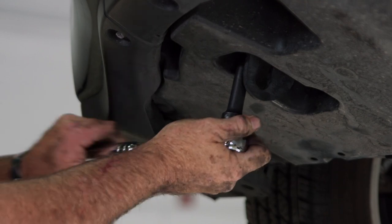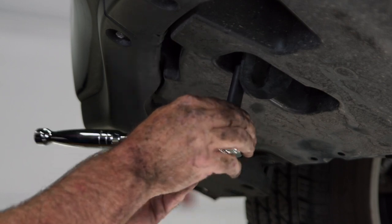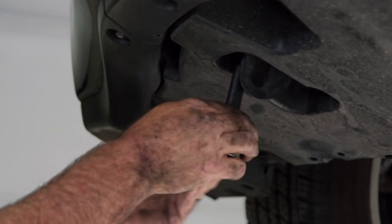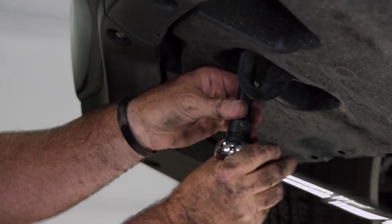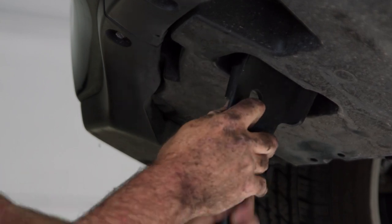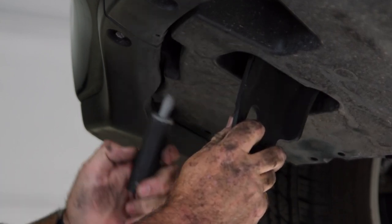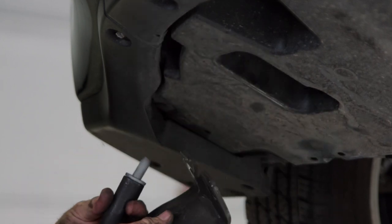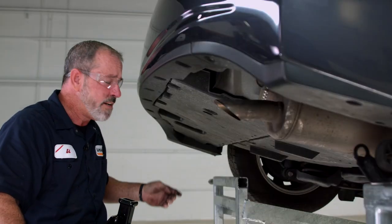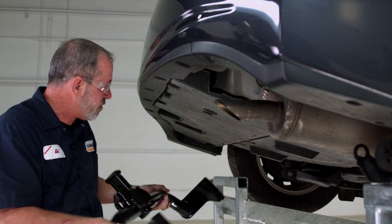Now we'll get our most rear bolt. There's our tow hook — we'll return this to the owner. Now that we have the driver's side tow hook out of place, we can go ahead and take the hitch and put it right back into that position.